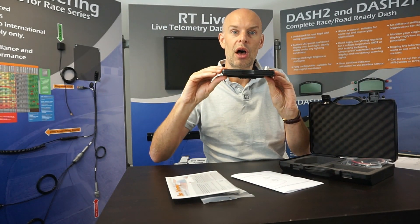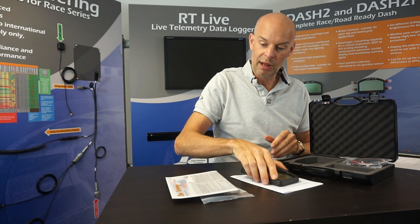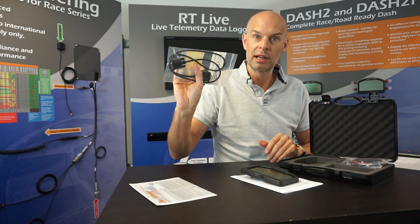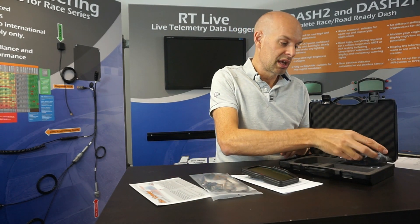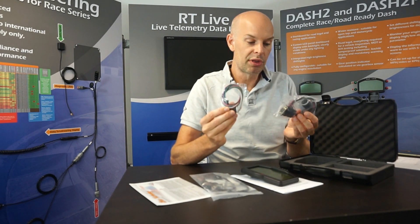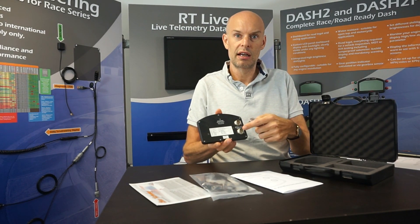It's also very slim — the whole display is only 15 millimeters thick. In terms of the other things supplied: we have the main display, a quick start guide, a PC programming lead for connection to a laptop, and what we call the mini loom. The mini loom has both connectors which connect to the unit.